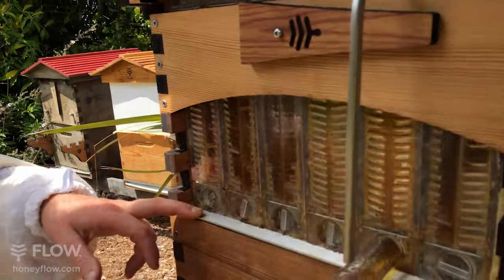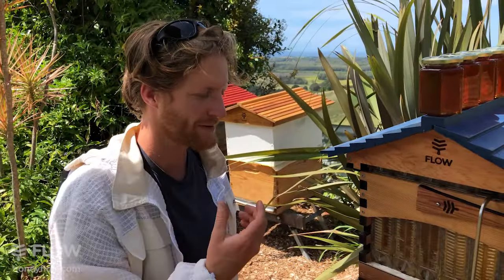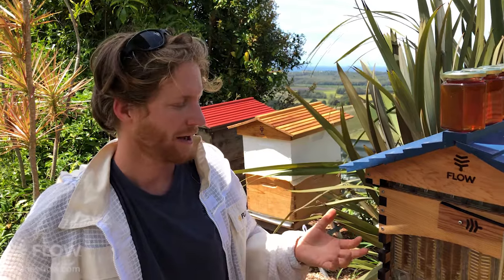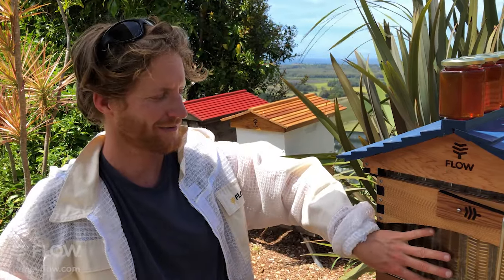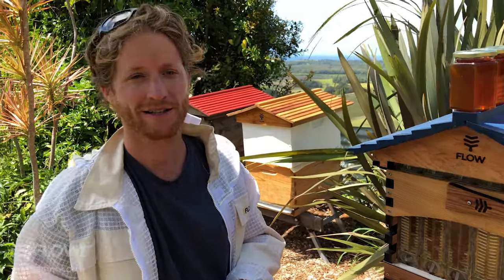Does the flow hive fit standard eight-frame and ten-frame Langstroth boxes? Yes, it does. This one with six flow frames — because we made our frames a bit wider for honey storage reasons — is an eight-frame Langstroth size, so you can put another eight-frame Langstroth box on top. We also have the ten-frame Langstroth size which suits seven flow frames. So six flow frames equals eight-frame, seven flow frames equals ten-frame. Having said that, the standards do vary quite a bit, so you can expect sometimes to have discrepancies between box sizes — generally not an issue, but some people get concerned about that.